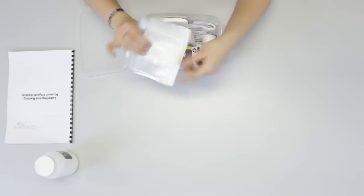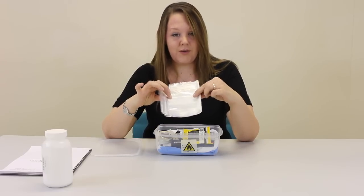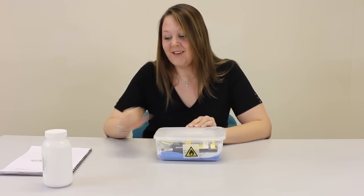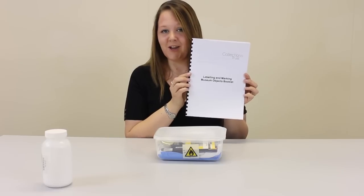And finally, some artefact bags. These are useful for smaller objects or loose items. More information about your labelling and marking kit can be found in the labelling and marking museum objects booklets. This is available online.